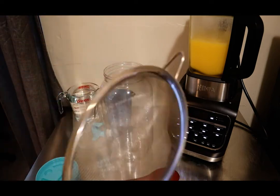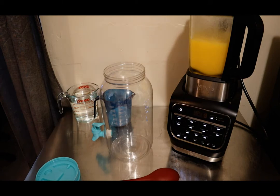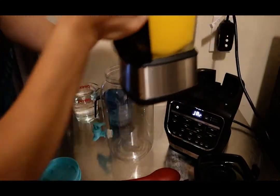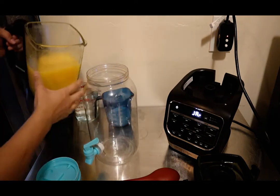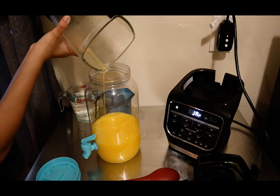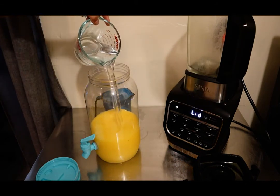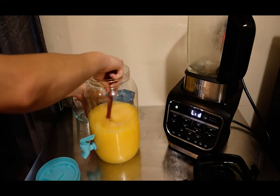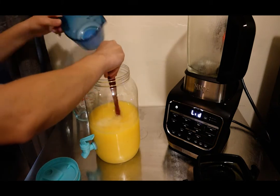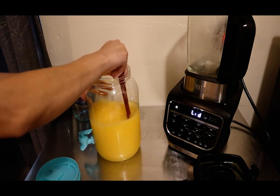Now if you don't like the pulp, you can use a mesh strainer to strain the pulp from the mixture, but we're going to leave it in — my family likes the pulp, so we're going to keep it. Pull the lid off. Oh, careful, it's slippery! Oh, it smells delicious. We'll add our two cups of water, and this is where you can add the sugar — it's adjustable. Just mix until it's all incorporated.